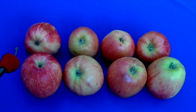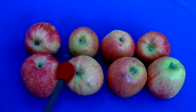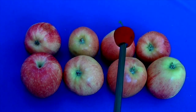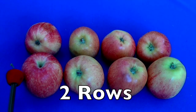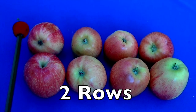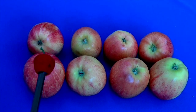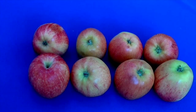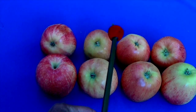I want you to count how many rows there are. Look at this — this is one row right here, and this is the second row. How many rows do we have? One row here and the second row right here. Now let's count how many are in the first row. Count with me: one, two, three, four.